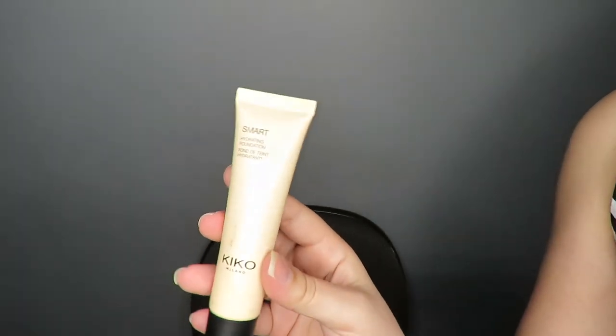With a clean, tonic and hydrated skin, I apply Kiko Milano Moisturize foundation all over my face. I've already reviewed this foundation here on the channel — I'll leave the video linked up on the cards for you to watch later.